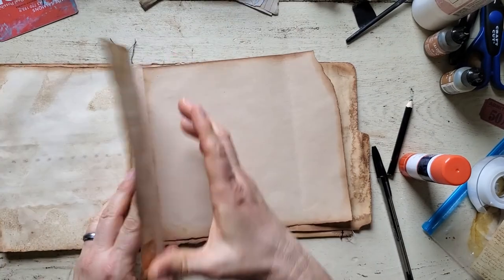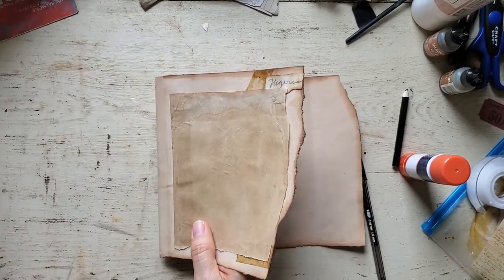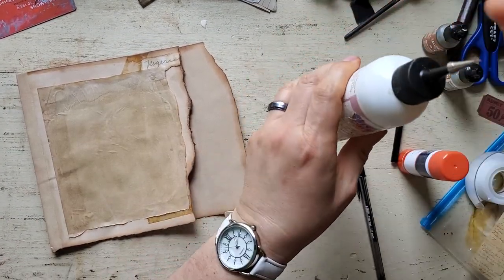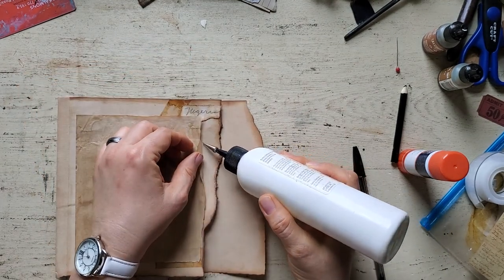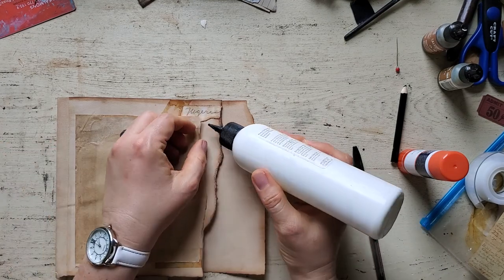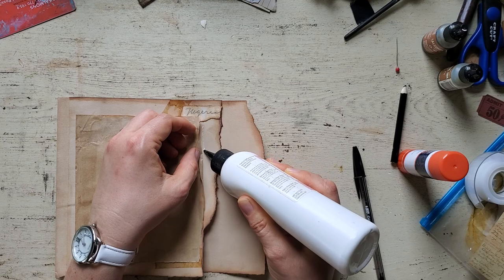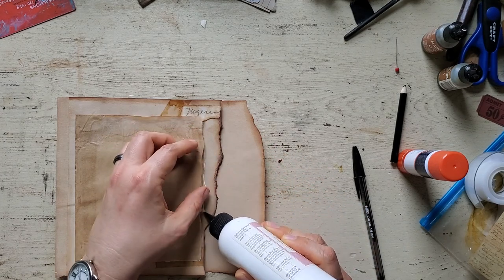I'm going to move the rest of this out of the way and just work on this paper. I used my glue stick for most of it, and I'm going to add just a little of this here just to make sure the edges stay down.